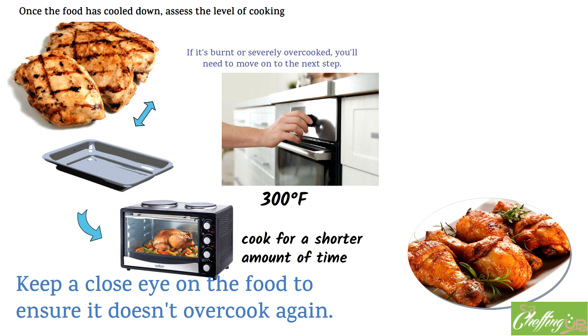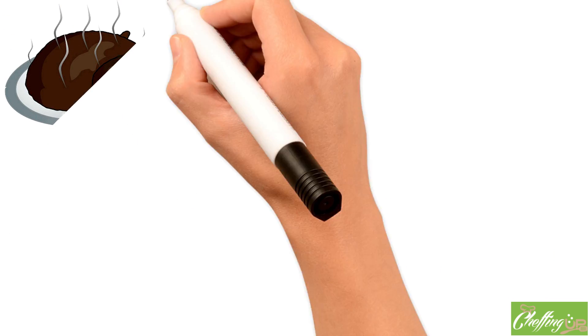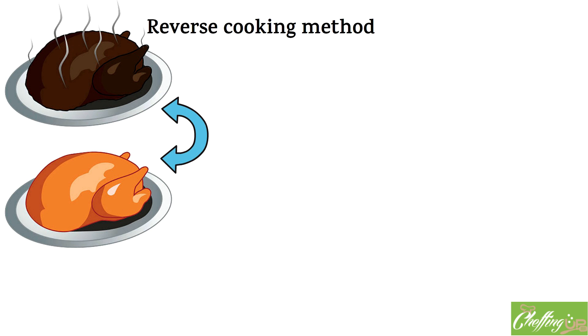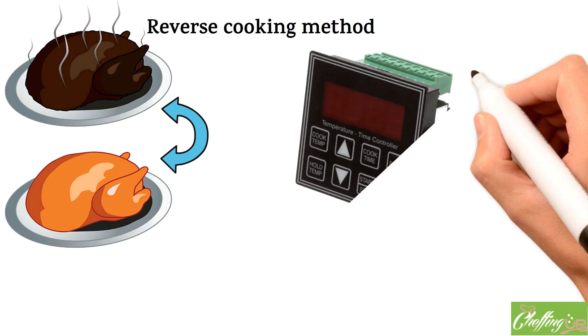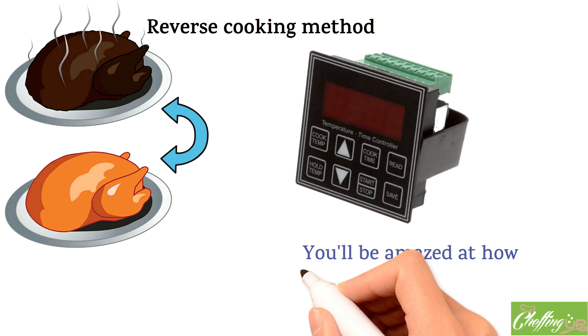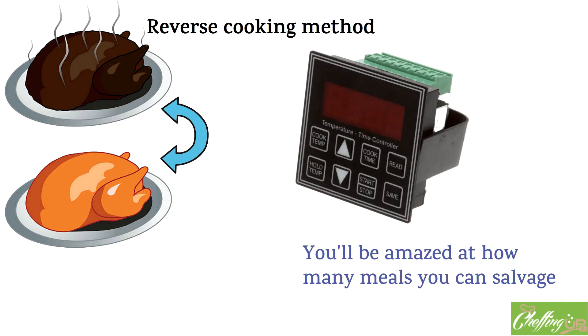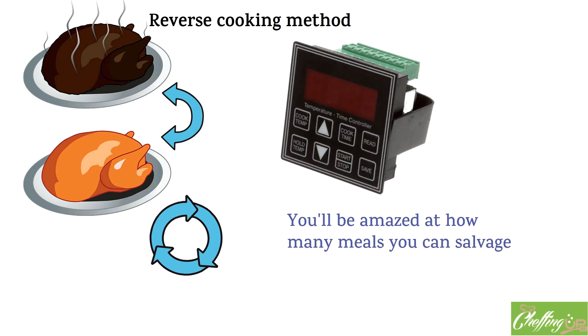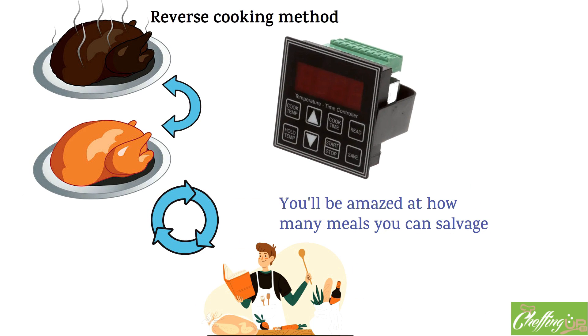By using the reverse cooking method, you can turn a burnt or overcooked meal into something delicious and edible. It may take a bit of practice to get the timing and temperature just right, but once you've mastered this technique, you'll be amazed at how many meals you can salvage. In addition to the reverse cooking method, there are a few other tips and tricks you can use to avoid burnt or overcooked food in the first place.